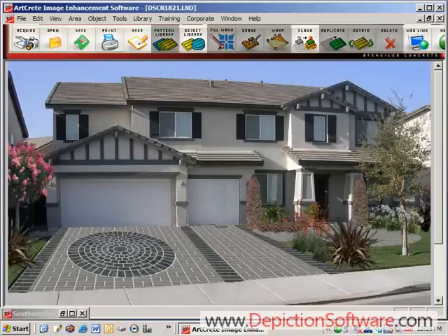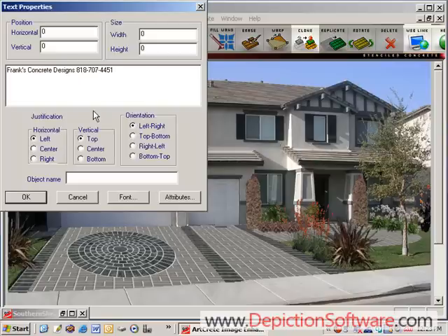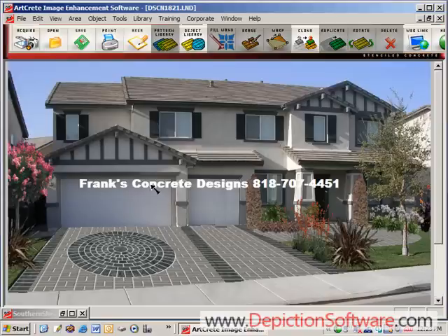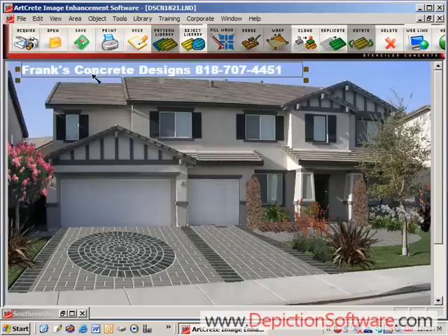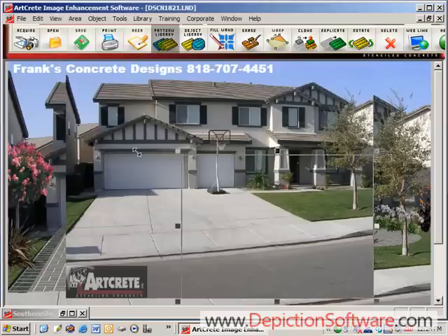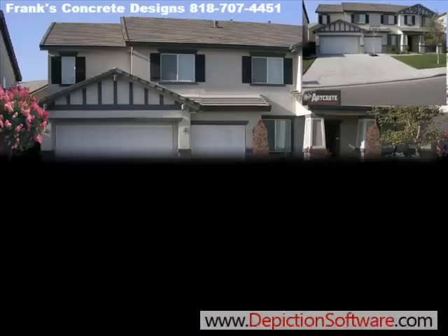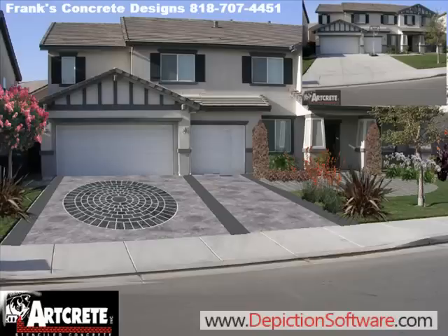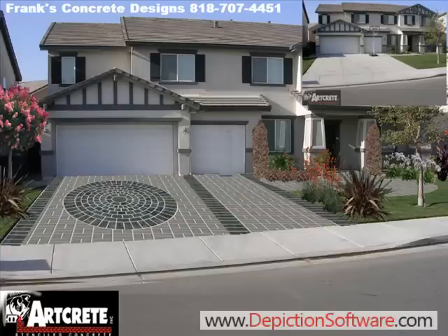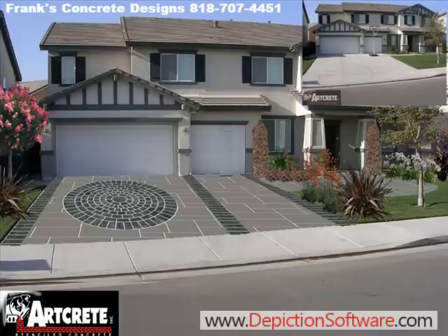As you can see, landscaping does add a little more color and curb appeal to the image. Once the image is completed, you may want to add your company name and phone number to the image by using the text tool. You may also want to import the before picture to create a before and after image. You can print your image out in full color on photo paper, send it as an email to the customer, place it on your website, or use it in your brochure.